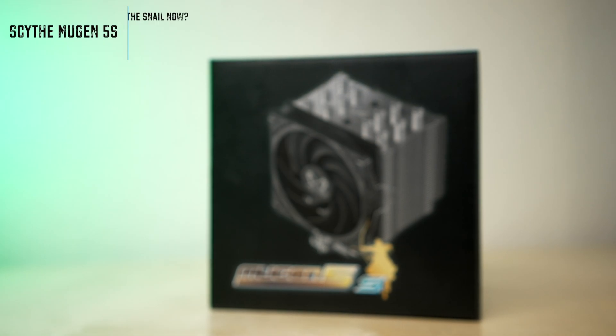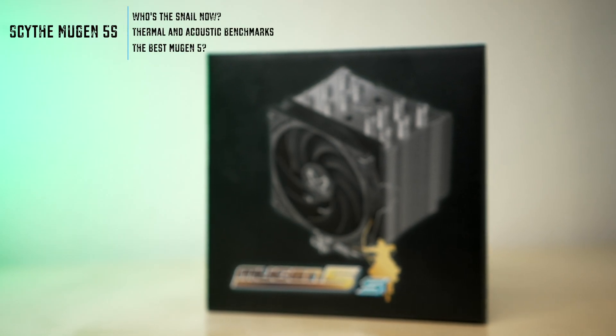To some extent the Mugen 5 Black version that came with the 1500 RPM version of the Kaze Flex did improve the overall headroom of the cooler, but it's doing so with a higher noise penalty, and the Kaze Flex already doesn't have the greatest noise profile.